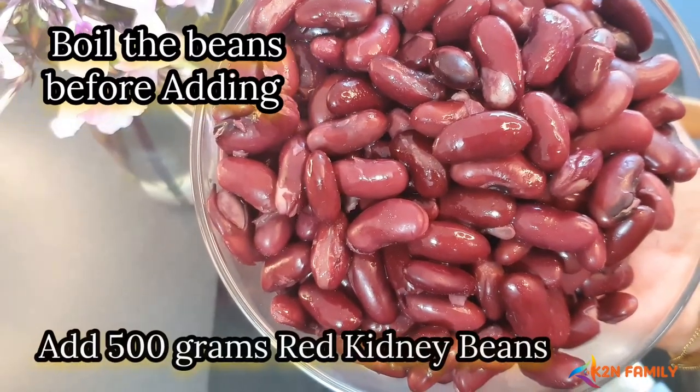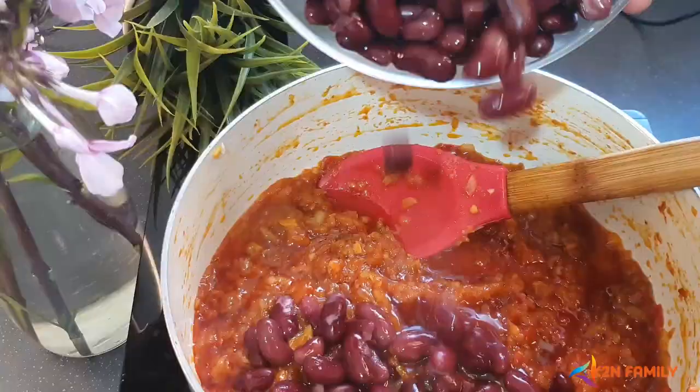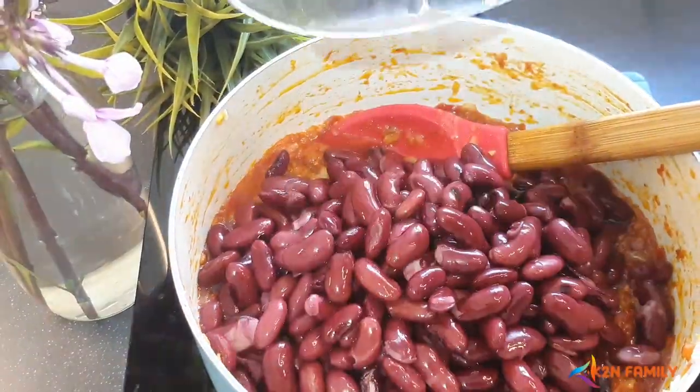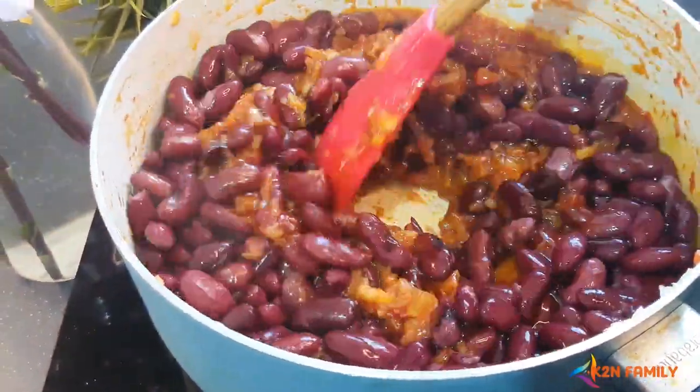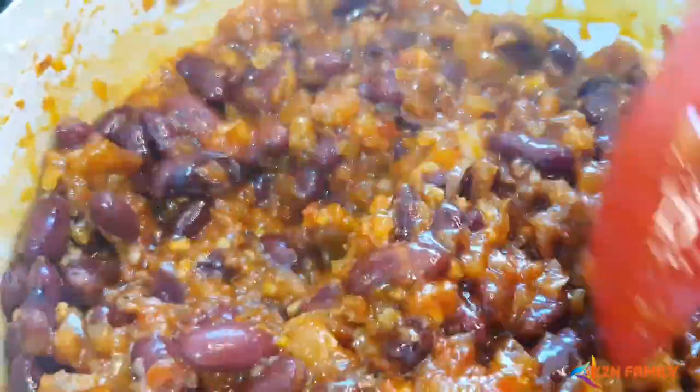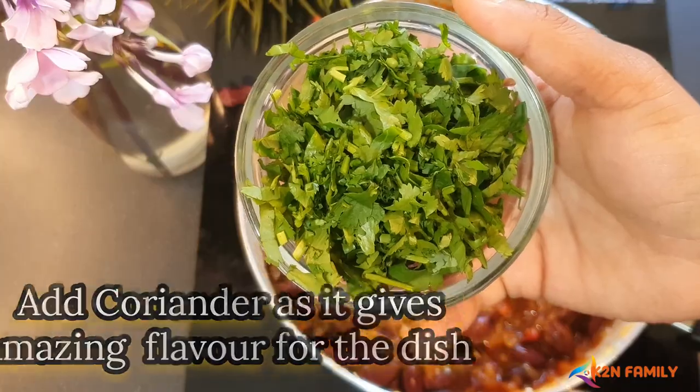Now I'm going to add 500 grams of kidney beans, which I've already boiled. Let's mix them all together. Now I'm adding coriander, which gives a very good flavor to the dish.